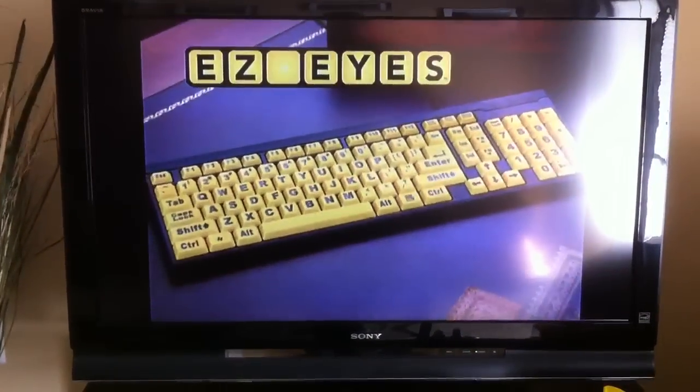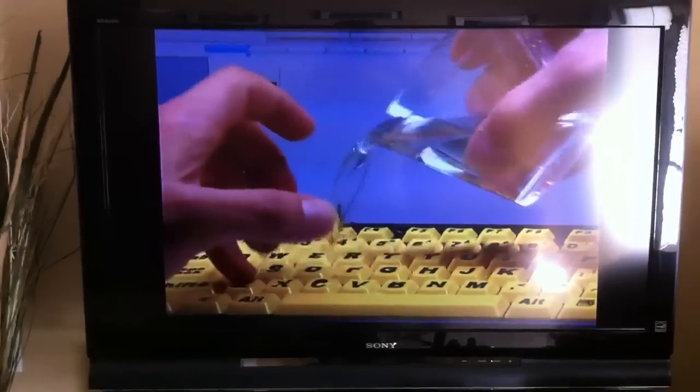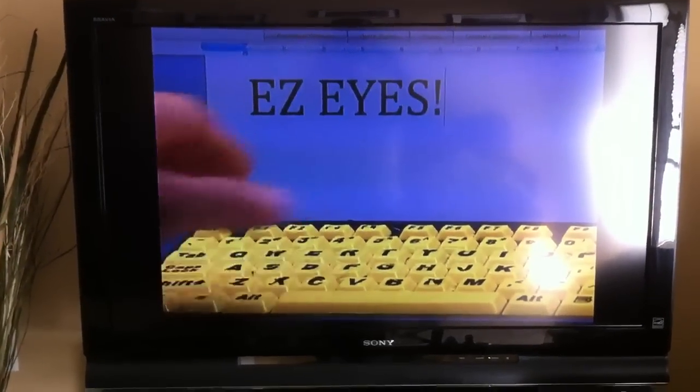This one-of-a-kind keyboard is even spill-proof. Watch as we pour this entire glass of water over the keys. The liquid drains right out, and the keys work just like before.